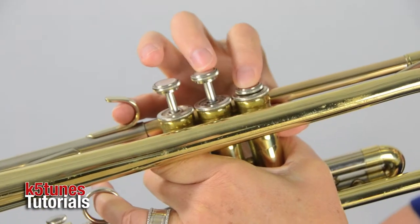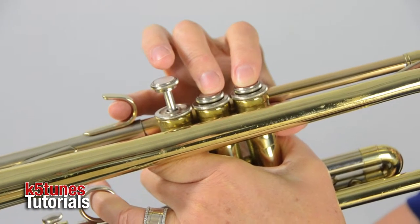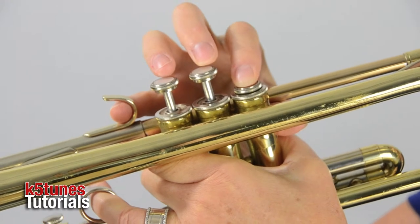So we have E and we have F. When we play E, we press down on valves one and two. But when we play F, we press down only on valve one, and the pitch is slightly higher.